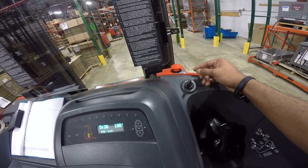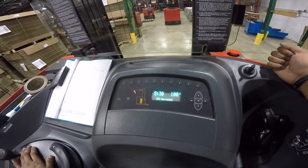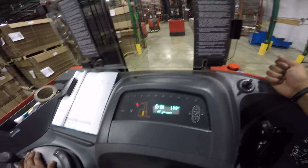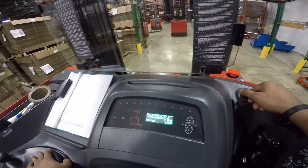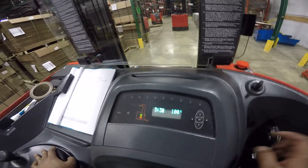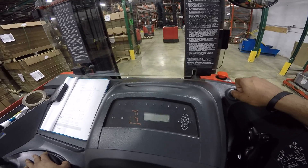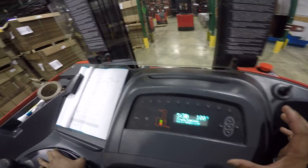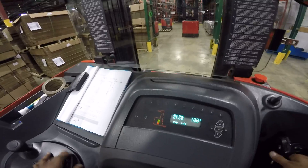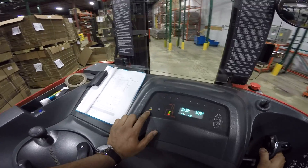In case there's ever any issue and you want to shut off the machine, you can do that with the EPO — the Emergency Power Off. This connects and disconnects the circuit in case of an emergency. You can see the battery is 100% charged. When you turn off and turn on the machine, it automatically does a self-check, and after that beep it's good to go.